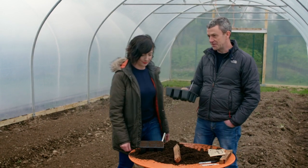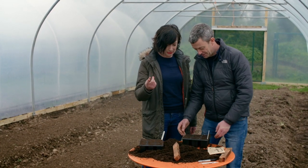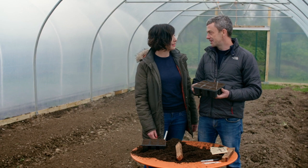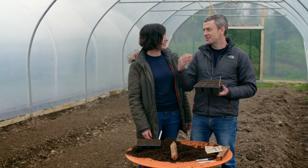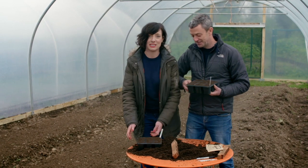Are we done? Yeah. Let's bring them down to the glass house. Why are we bringing them down to the glass house? Because that's where we're going to keep them. Why did we not do all that down at the glass house? Because I wanted to show you my polytunnel. Oh my God, you need to get out more.